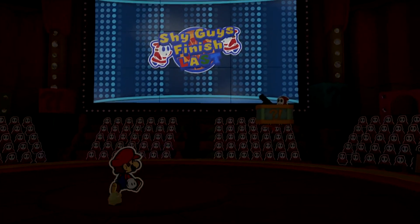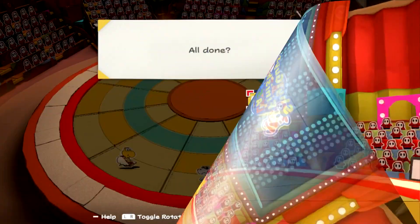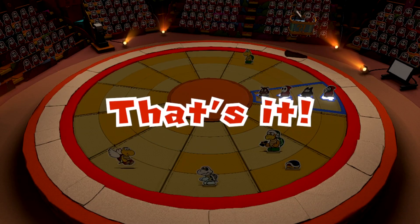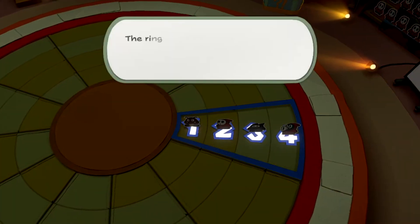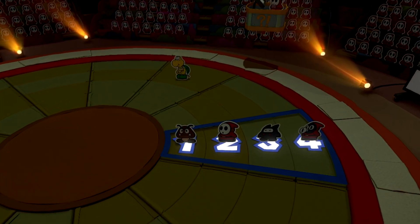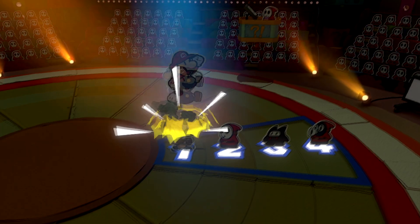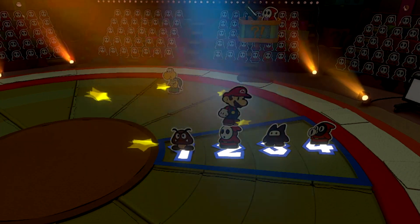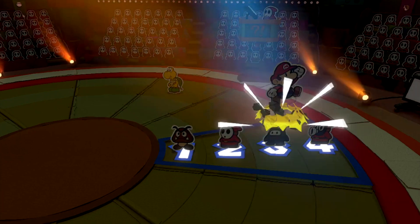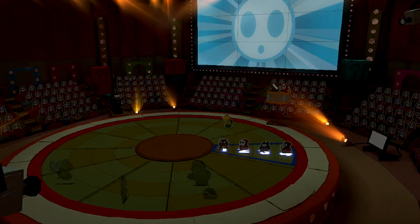Here's something strange that happens in the Shy Guys Finish Last minigame. Remember in the Race and Pace minigame how Mario normally jumps on all the racers after lining them all up? What happens if Mario is so high that we can't see him? He's up in the air, the lights are dimmed, and suddenly he drops from the sky onto the first Goomba — which must have hurt a lot falling from that height. After Mario lands on the final Snifit, he jumps back up into the sky and stays there.